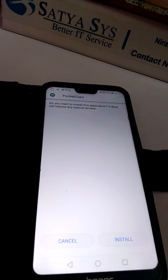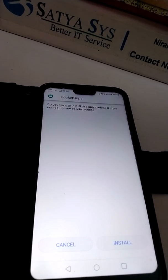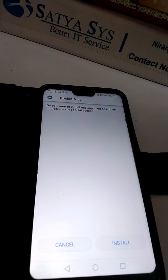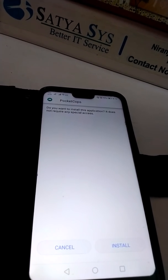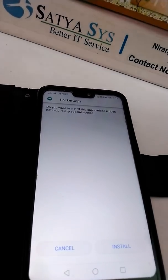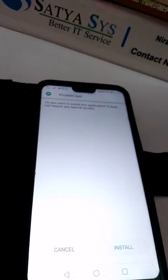Hey there, here I am going to introduce you to a useful app named Pocket Cops. Basically it helps to prevent your phone from pocketers. Now I will discuss the installing process of this app.